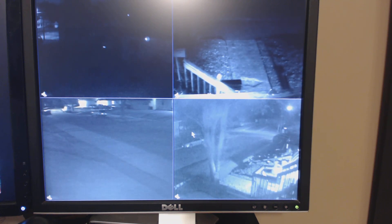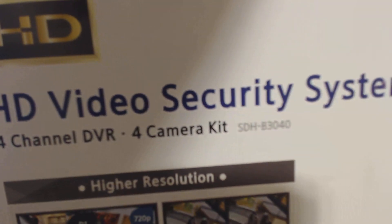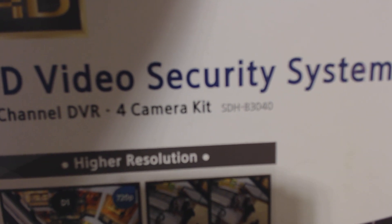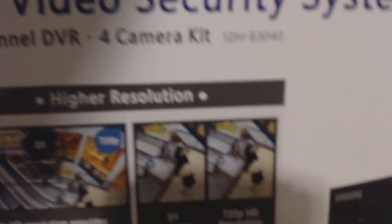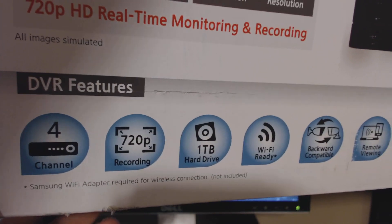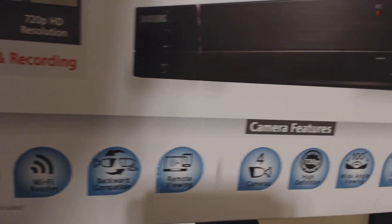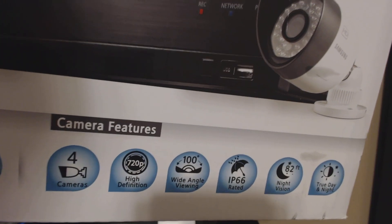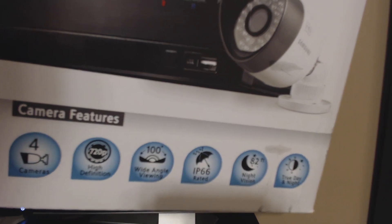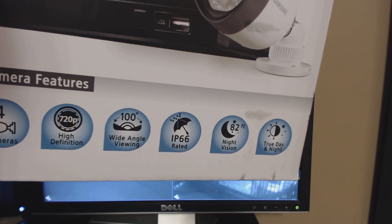So this is our First Alert system for the house. What we purchased today was the Samsung Techwin — it's a 720p camera system, a 4-channel DVR with 4-camera setup. The DVR features 4 channels, 720p recording, one terabyte hard drive, Wi-Fi ready, backwards compatible with remote viewing. The cameras are 720p, 100-degree wide angle, IP66 rated, with 82 feet of night vision.